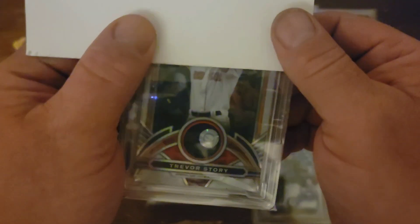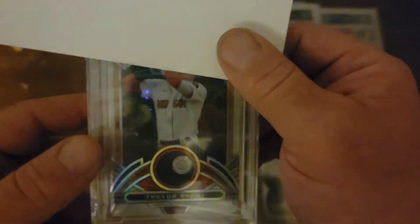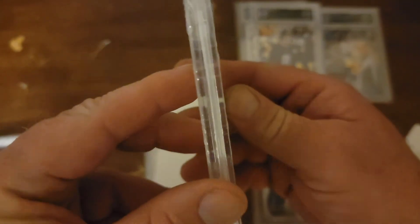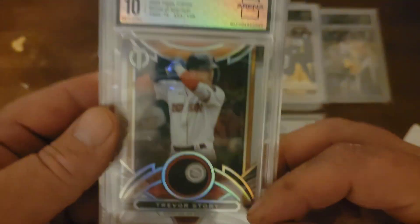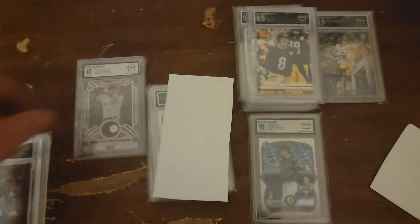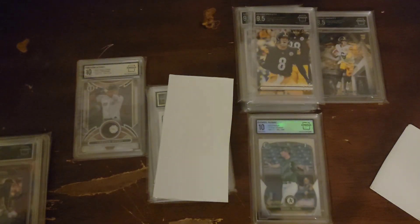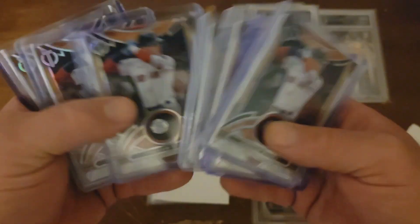We have the Trevor Story stamp of approval. This was kind of a test card for me to send out to see how these grade. And we got a 10. Very nice. That's a thick card too. Corners — 9.5. I'll take that, especially on these thick cards. This is numbered to 99 on it. I am cornering the market on numbered to 99.